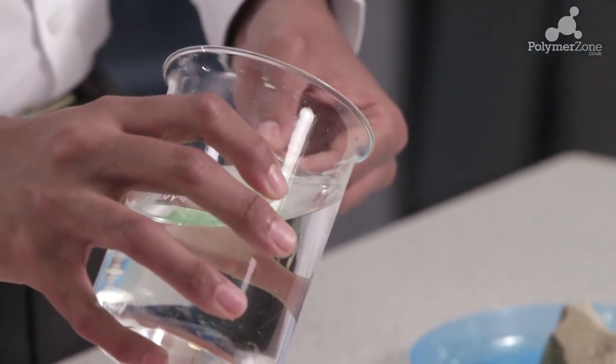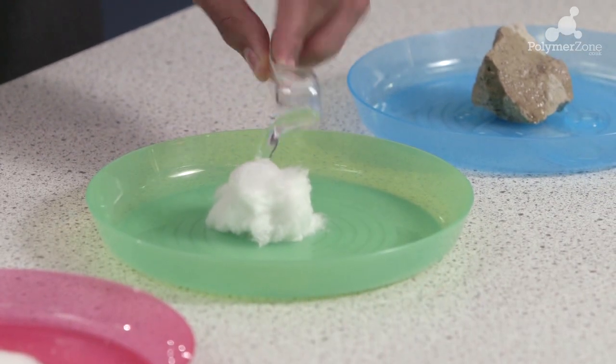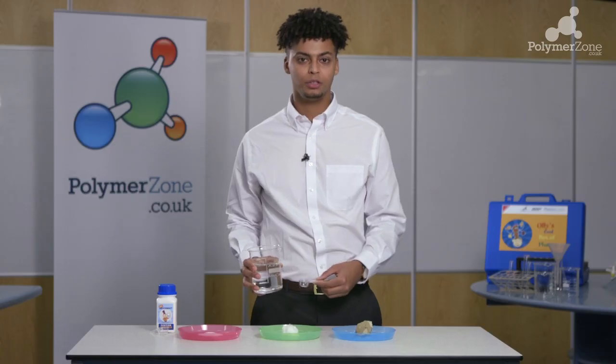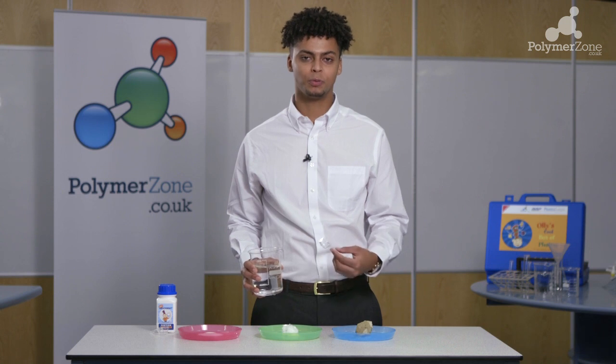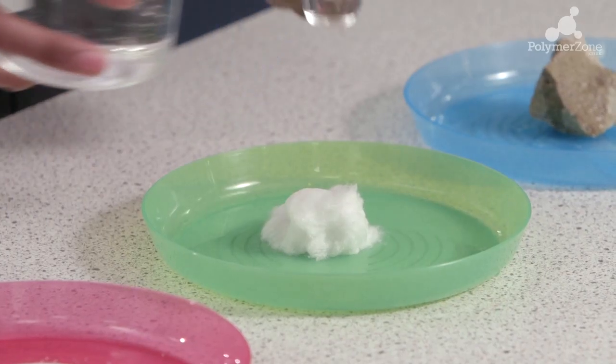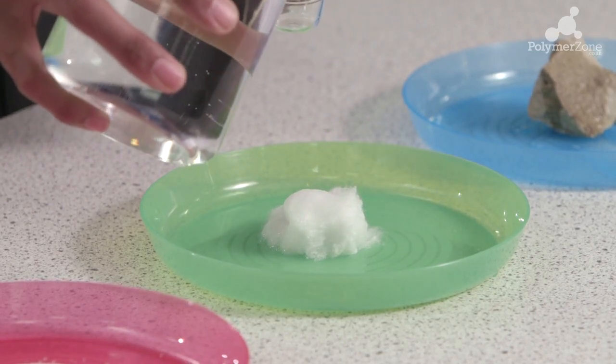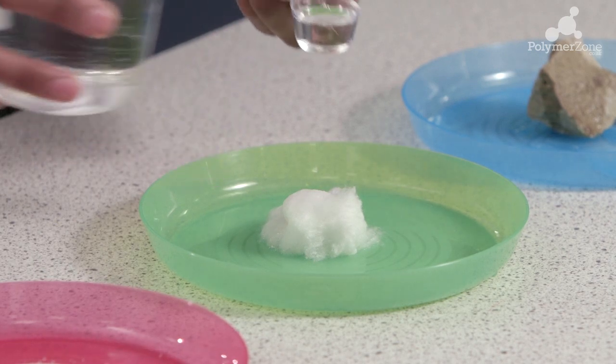Moving on to the cotton, we will again fill up one spoon's worth of water to then pour over the material. You will see that the cotton has actually absorbed the water without letting any out, so we will continue to add more water until it does so. You will see that after roughly two to four spoons, the water has begun to come out of the material.